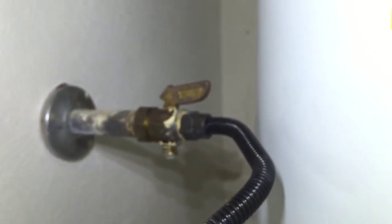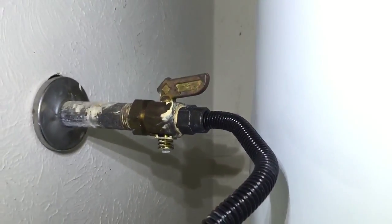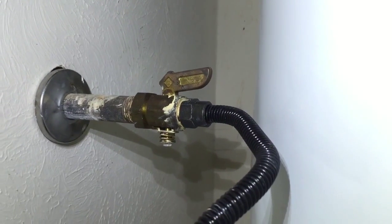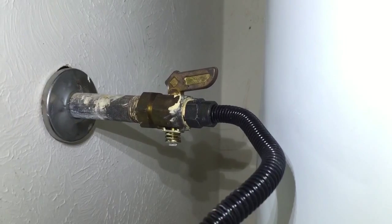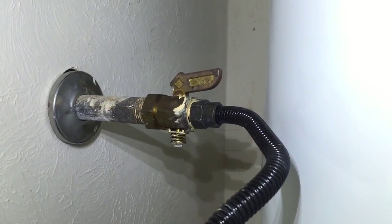turn my light back on here real quick — the gas supply shutoff is a spring valve. These valves are known to leak and they cannot be repaired, so anytime we see one of these valves we automatically recommend to replace them.